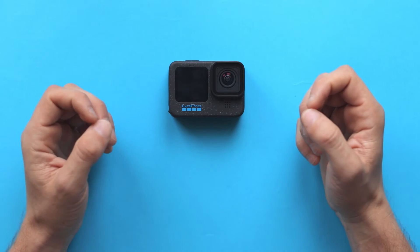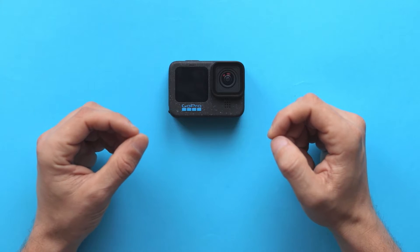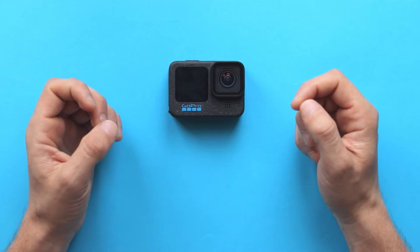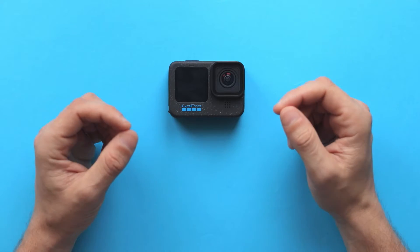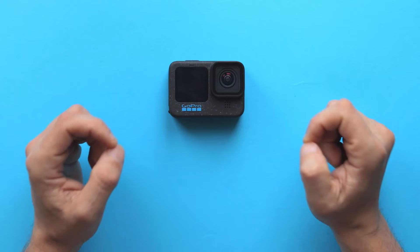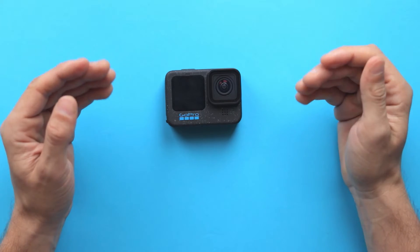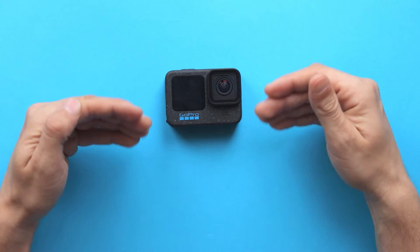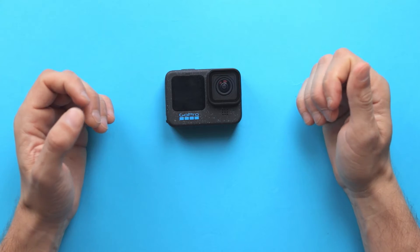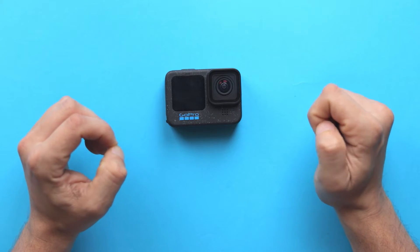Hello everyone and welcome back to my channel. In today's video I'm going to show you how to update your GoPro Hero 12 Black using a mobile device. I think it's pretty easy, but if for any reason you have problems with it, just follow this video along and you will successfully update your camera. In this specific video I'm going to use GoPro Hero 12 Black, but if you have any other GoPro such as Hero 10, 11, or even a newer model, this method is gonna work for you as well.